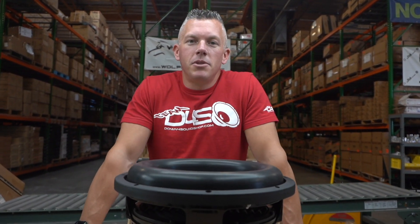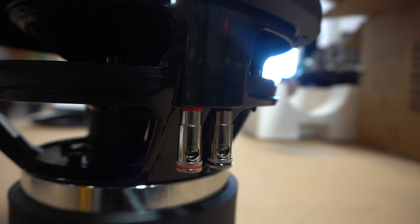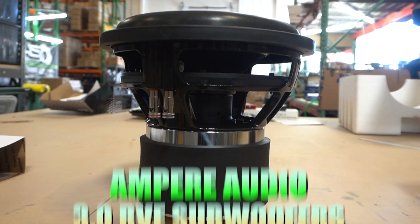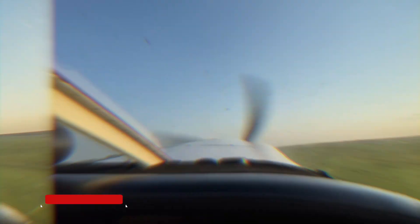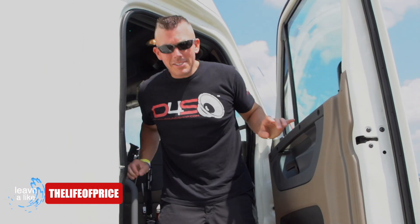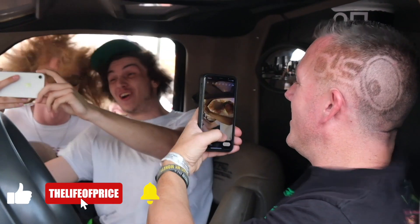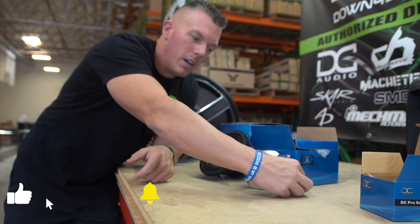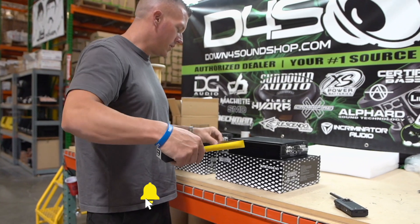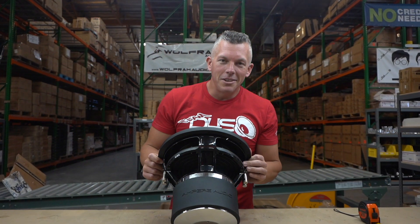What's happening guys, coming at you from downforsoundshop.com. In this video we're going to be going over the brand new Ampere Audio 3.0 RVE. My name is Jonathan Price, owner and operator of downforsoundshop.com and this YouTube channel, which are two of the fastest growing things in car audio. Hit that subscribe button and enable notifications so you know every time we drop a video.